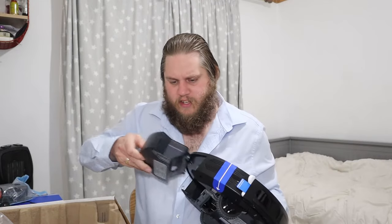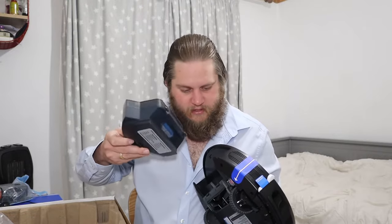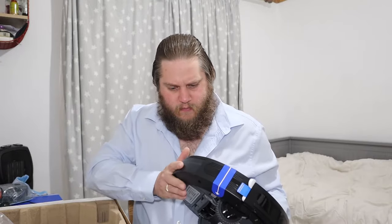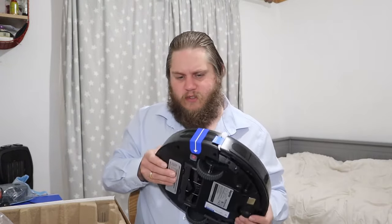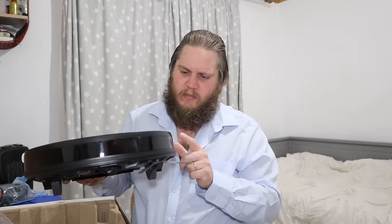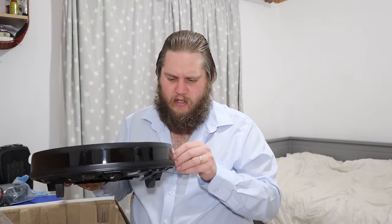This is the dustbin — that's where everything it sucks up goes into. Pretty easy to take to the bin, just pull it out. I can see it's got some little bits and pieces in here for transit so I'll take those out and we'll get it set up.